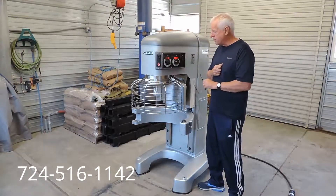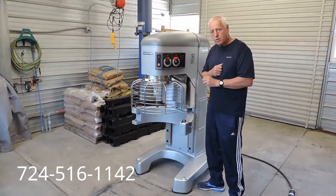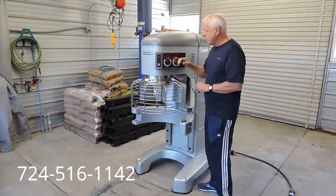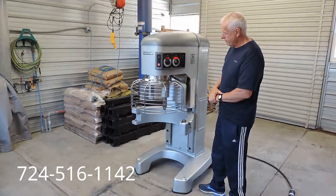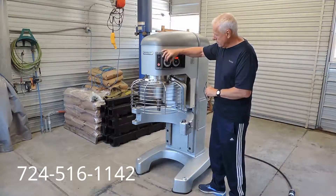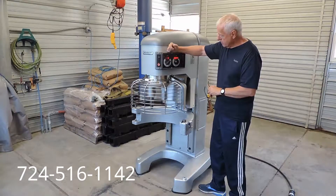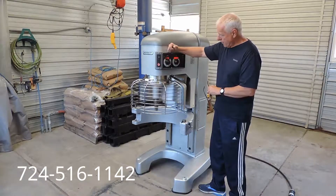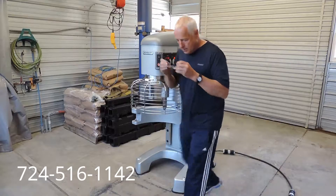We've got it plugged into our 3-phase converter, and I'm going to show you how smooth it runs through each gear. We've got it in 1st gear on hold with the timer. As I said, with these new legacies you don't have to stop to change the gears like you did with the older Hobart mixers. We put it on 2nd speed while it's running — very smooth, very strong. 3rd speed. And 4th and highest gear. Back down.